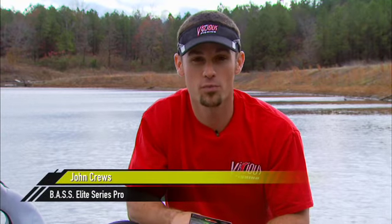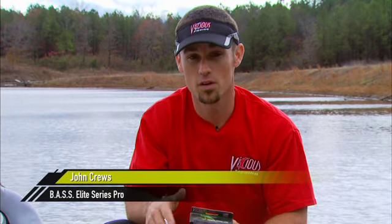Hey, John Kruse here, Bassmaster Elite Series Pro and Vicious Pro Staffer. I'm going to tell you why you should be fishing with fluorocarbon.